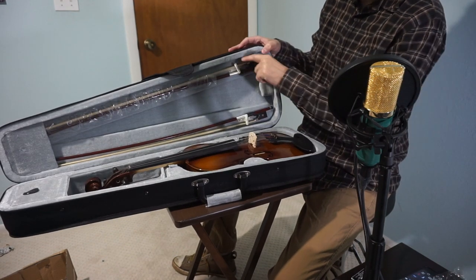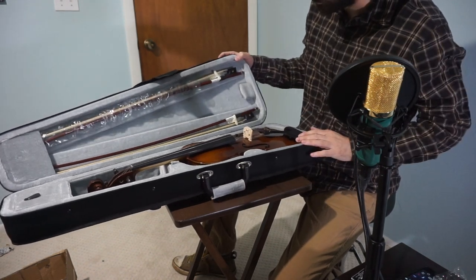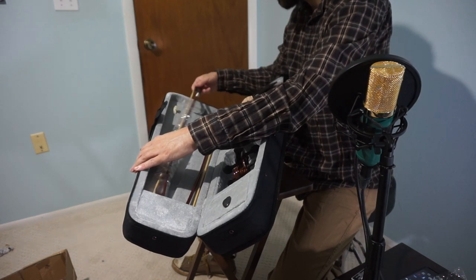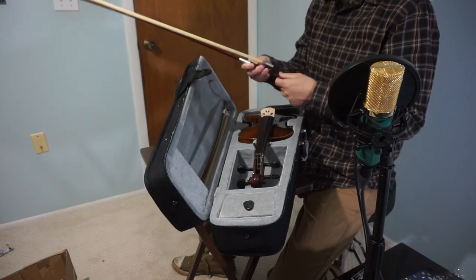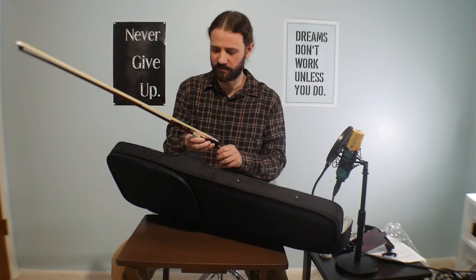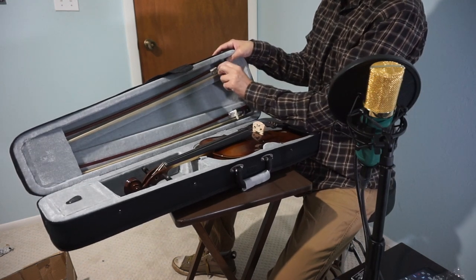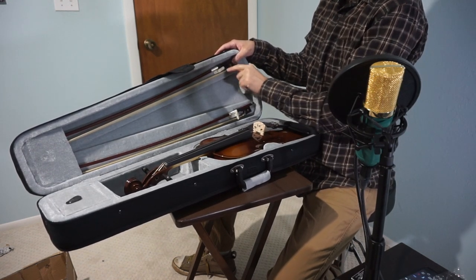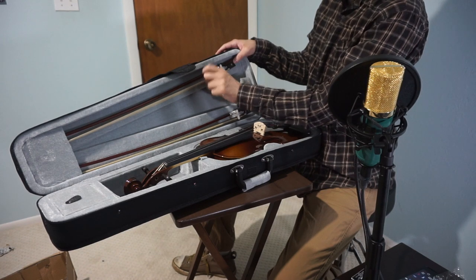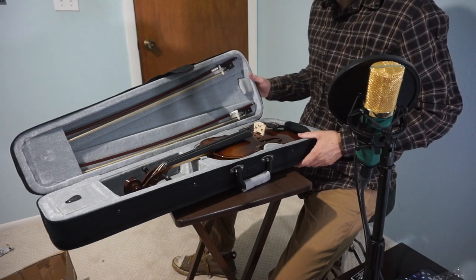When you open it up, the weight is going to pull it down, so it should be resting on the wooden part. It feels nice — tightens up really nice right there, so that's a good thing. Now I like how this part on the case is further down as well, so when you turn it, it's not hitting the horsehair as much. If it's down here it's easier for it to get tangled up in the horsehair. But I'll leave that there for now. Onward to the violin itself.